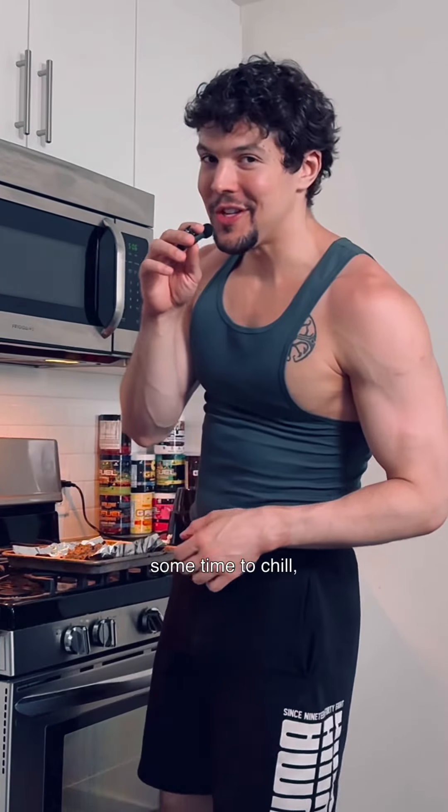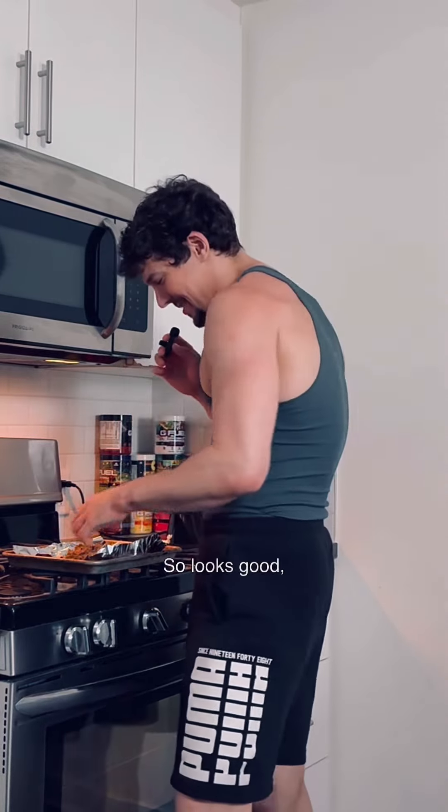Oh, it's ready! I wanted to give them some time to chill, but I honestly cannot wait to try it. Looks good!